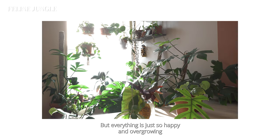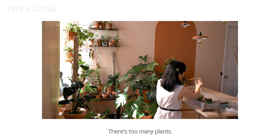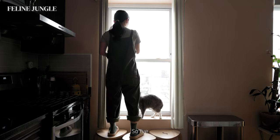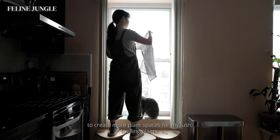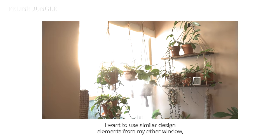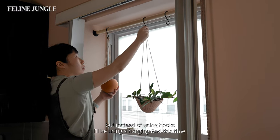But everything is just so happy and overgrowing my tiny New York City apartment — it's getting a little out of hand. There are too many plants, no space, and it's looking messy. So I've decided I'm going to be taking over another south-facing window to create more plant space for my lush trailing plants. I want to use similar design elements from my other window, but instead of hooks, I'll be using a hanging rod this time.